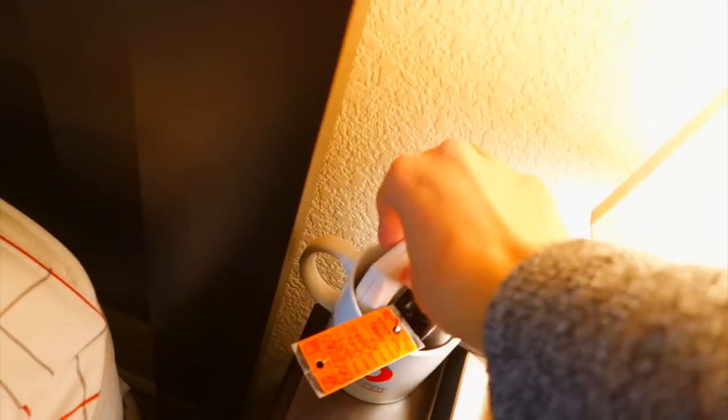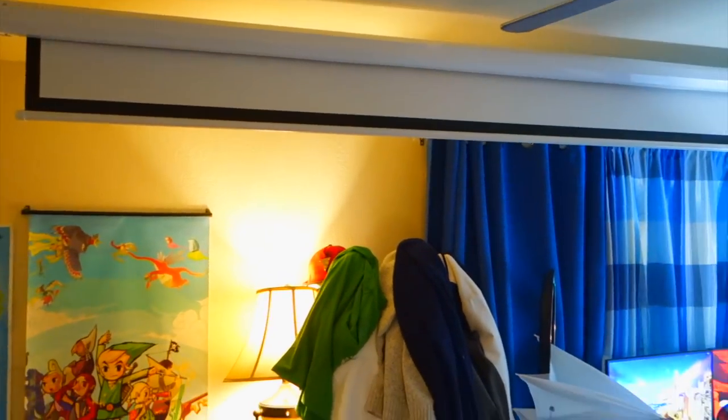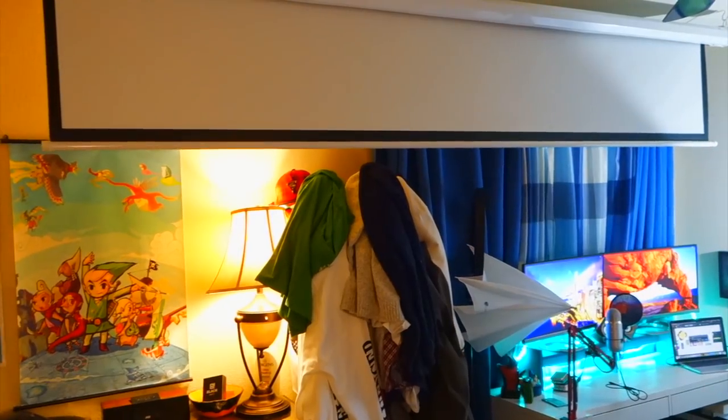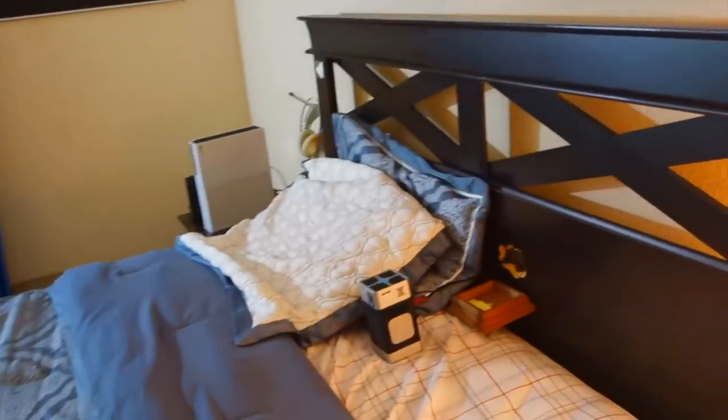This right here is remote controlled. This remote looks kind of cheap but it works. All you do is press the down button to lower it, this button to stop, and this button to go back up. It's going down now. And this might look expensive but it was only 200 bucks on Amazon — pretty good. This is a pretty big screen, it covers everything in the back. Look at this guys, it's absolutely massive.